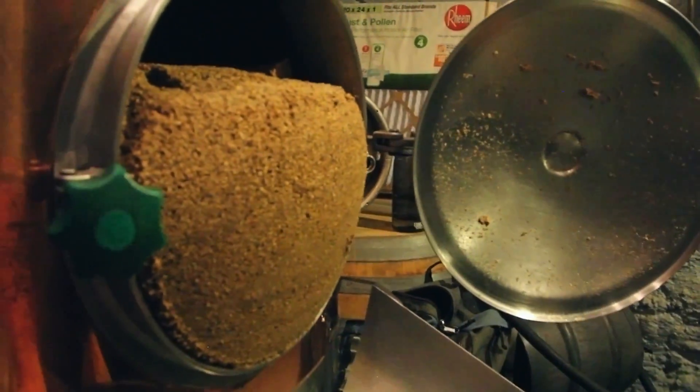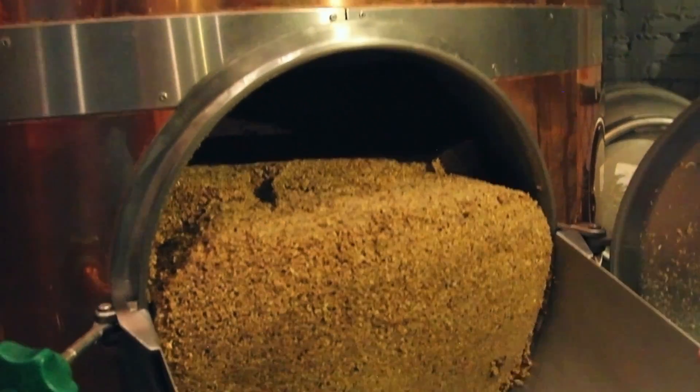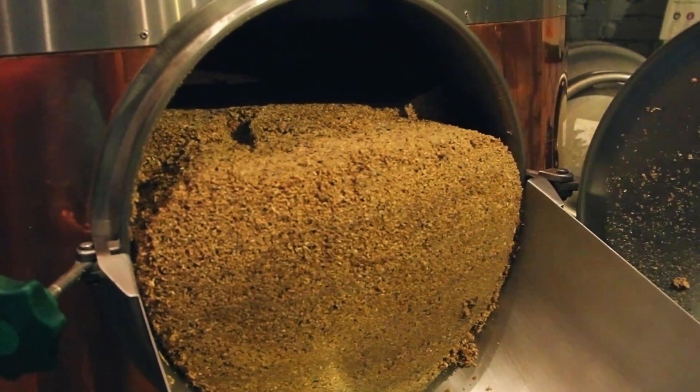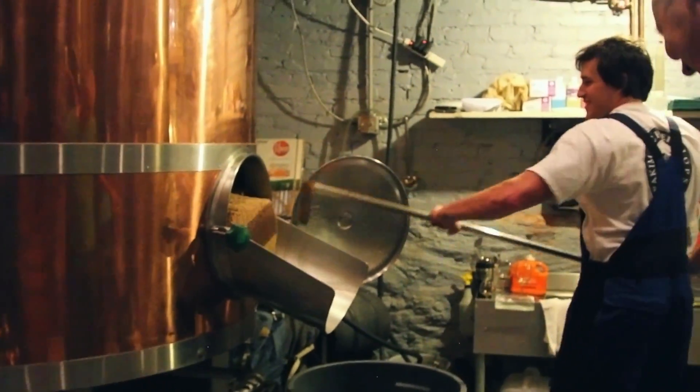765 pounds, whereas a typical seven barrel batch for me is probably around 400 to 450 pounds. Definitely trying to push the system to get some really high OG out of it. So we'll see what we end up with here, but it should be pretty big.